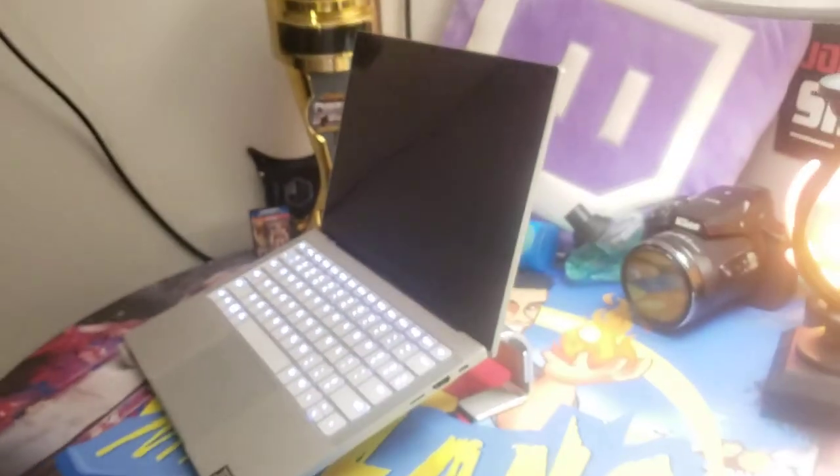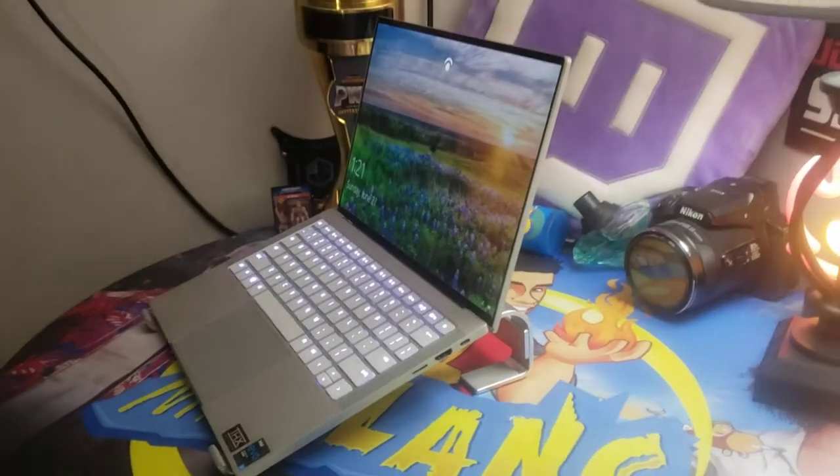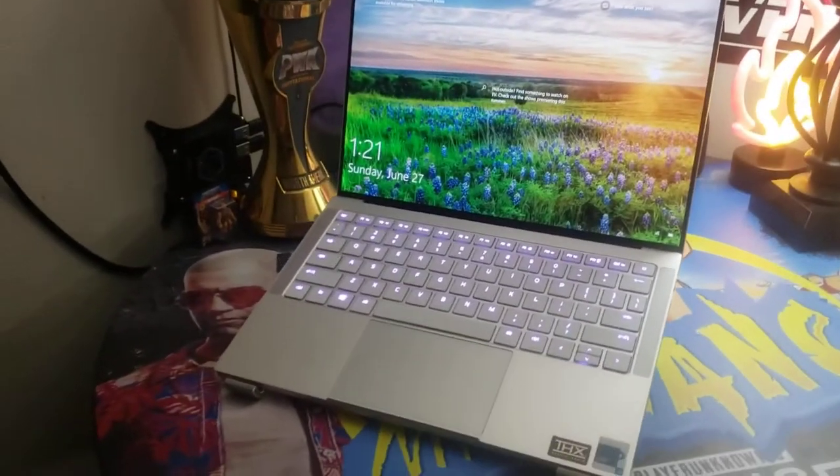I am loving this laptop stand. Hope you guys found this video helpful and I really appreciate you watching. Have a good day. Bye bye.